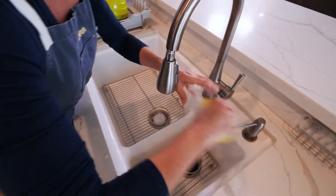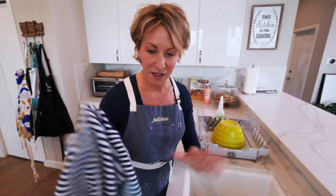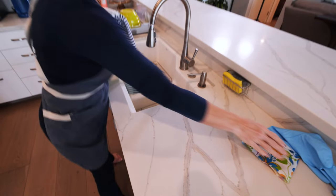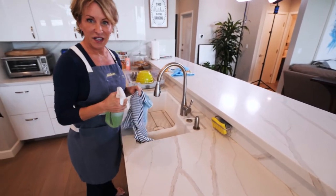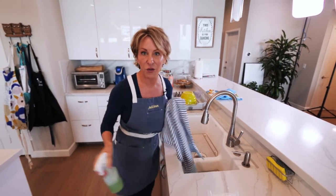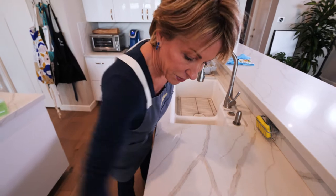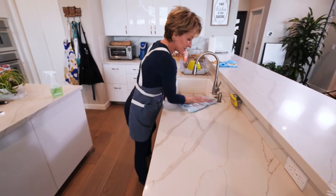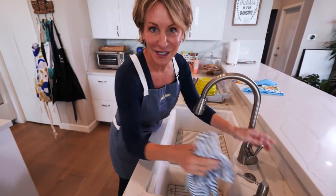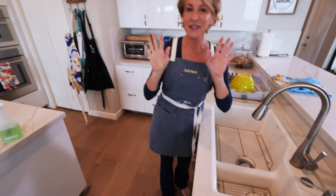Now we want to wipe down the counter. I actually have some spray here because I like it done — everything shiny and neat. There's nothing worse than washing the dishes and then coming back out to find food still on the counter. So start to finish, washing those dishes includes cleaning up after yourself. We've got that nice and polished, sink polished, handle polished — my mother was so proud of me for this.